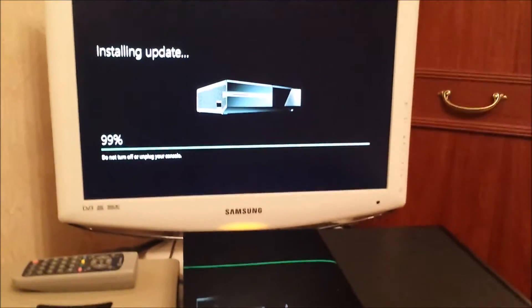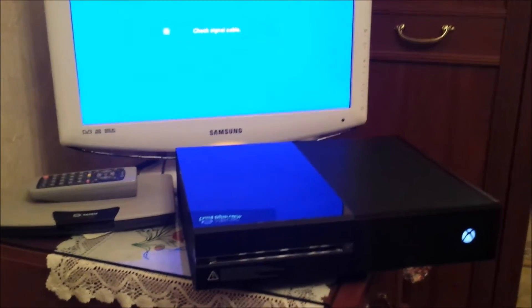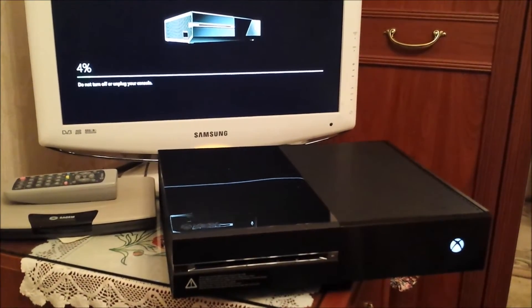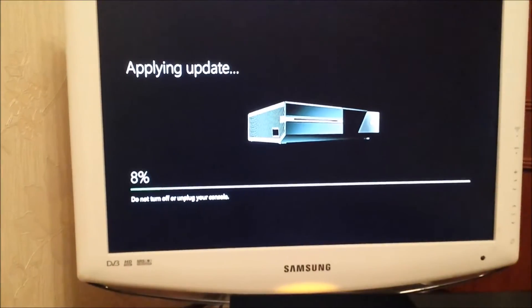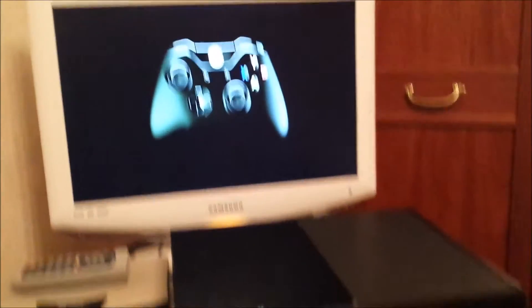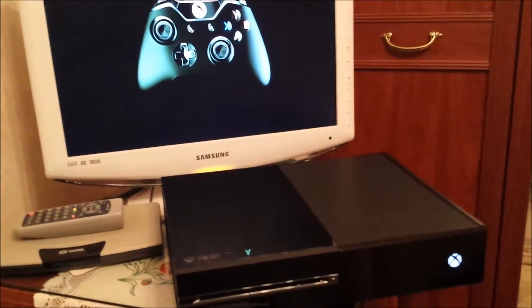We're at 99% now. It turned off and then turned back on again, applying the update. We've just got to the connect pad screen so it looks like it's updated. This is the other hard drive out of the other Xbox One — this one had a failed hard drive causing the black screen of death.